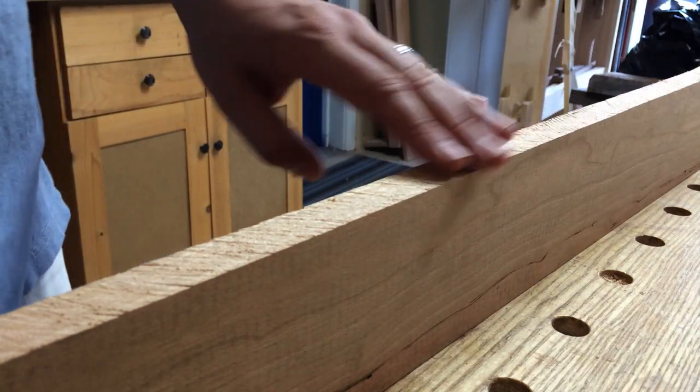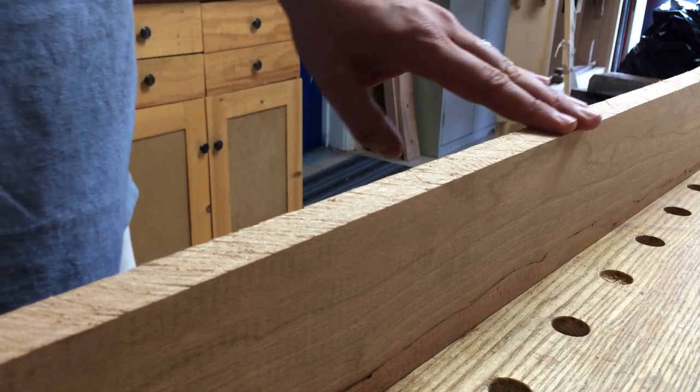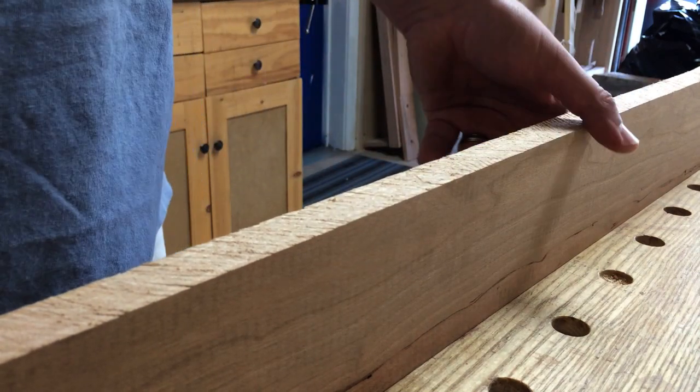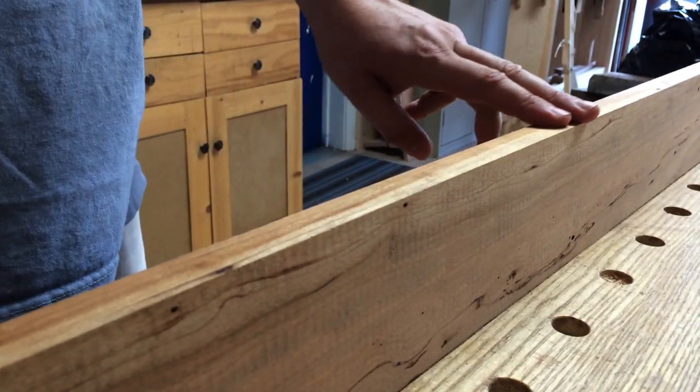Really, just your fingers will tell you — there is a definite difference when I pull with the grain versus against the grain, even on this freshly sawn surface. Of course on one that's already been planed you can still feel it.